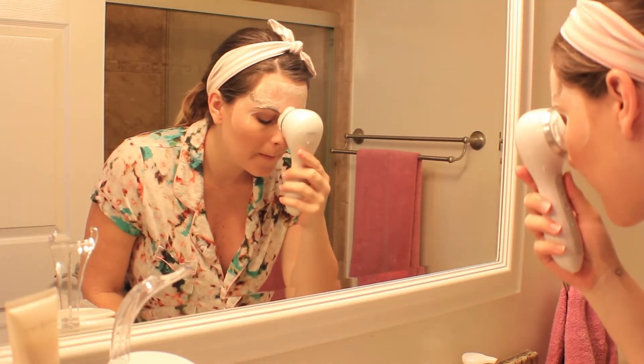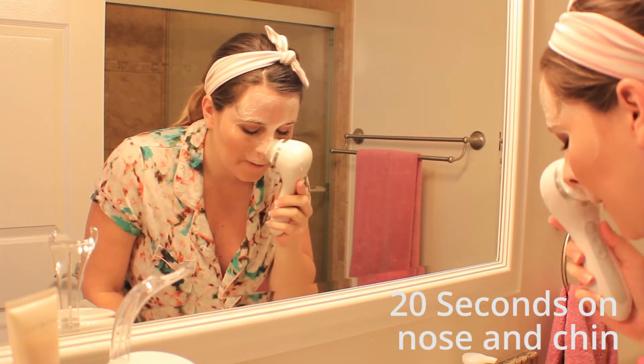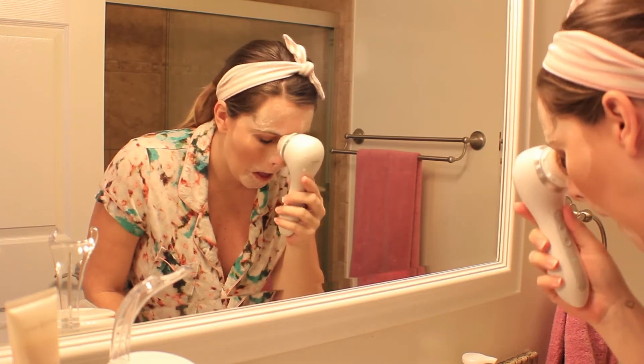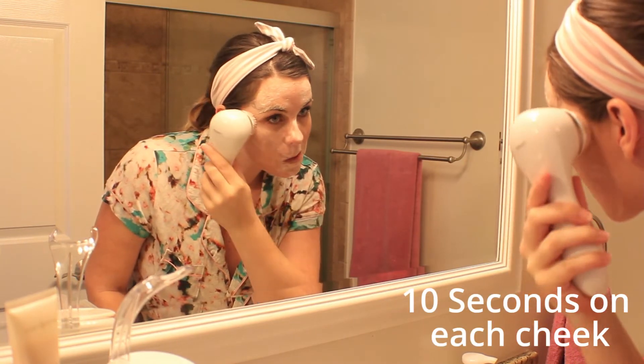Okay, now back to my routine. I'm finished with my forehead for 20 seconds, and then the Clarisonic will prompt me to move on to my nose and chin for another 20 seconds, then it will prompt me again to go to one cheek for 10 seconds, and the last 10 seconds will be for my other cheek. Then the system will turn off for this cleansing period.